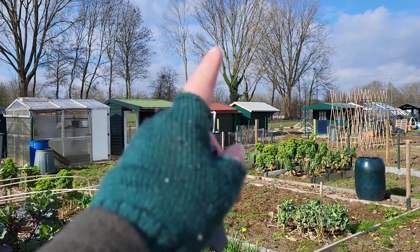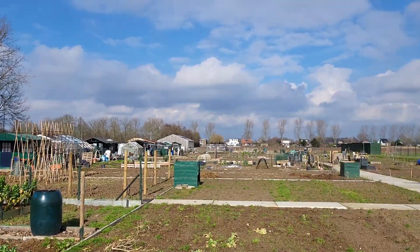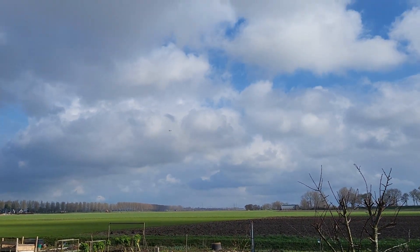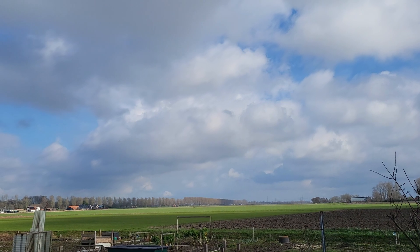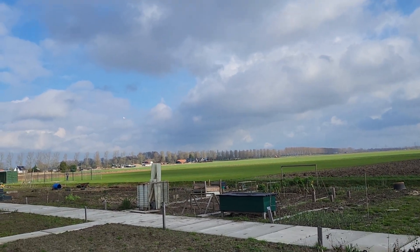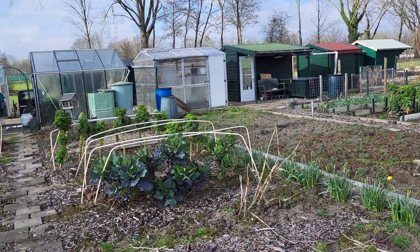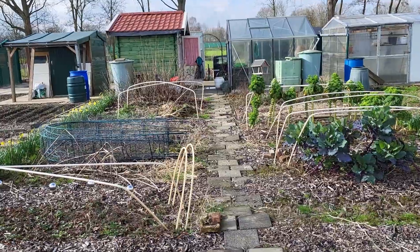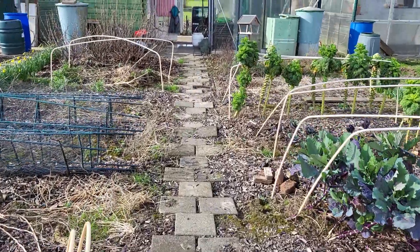As you can hear, we have soccer fields at the back and an aeroplane club next to us — so those are the sounds you hear. At the moment the sun is out and I'm here with two allotment members who are also getting ready for spring.